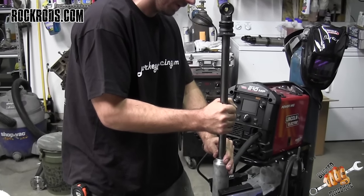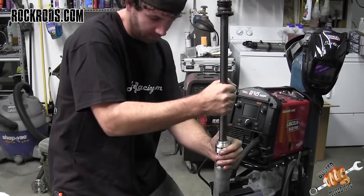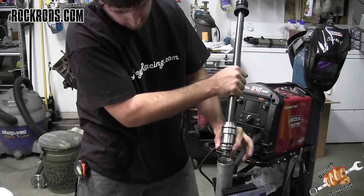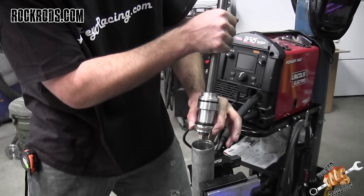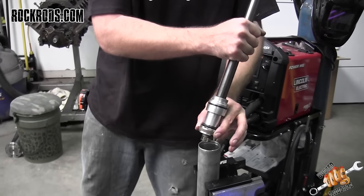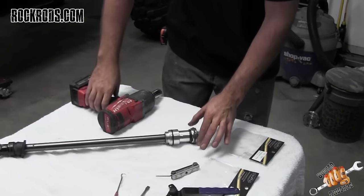Pull straight up on everything — it should all come up as one unit. Try to keep as much oil in the shock as possible. If you spill any, you'll have to go through the process of putting the right number of cc's back in. Just let as much drain out as you can. Then bring it over to a clean workstation so you can take it all apart.